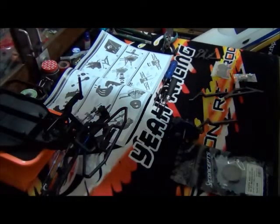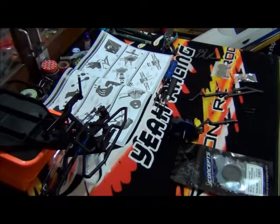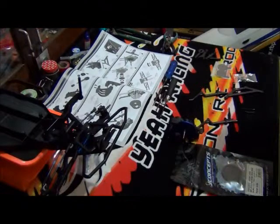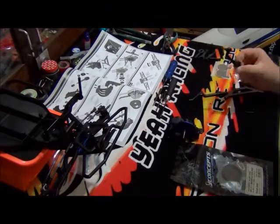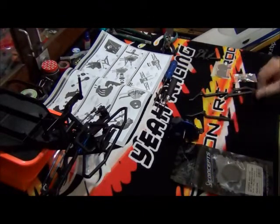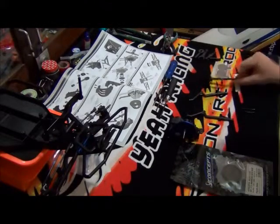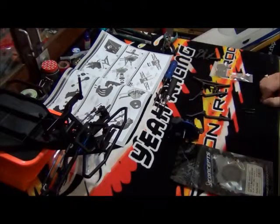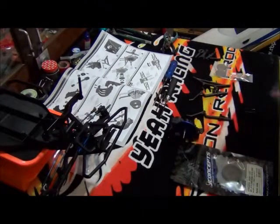Hello everyone, welcome to part 9 of the build series of the SC10 short course truck. In this part, we'll be continuing on with the transmission assembly — mainly the final assembly of it. What that'll entail is the bumper arms, other parts of the bumper, slipper clutch assembly and so on. So, let's get on with this.